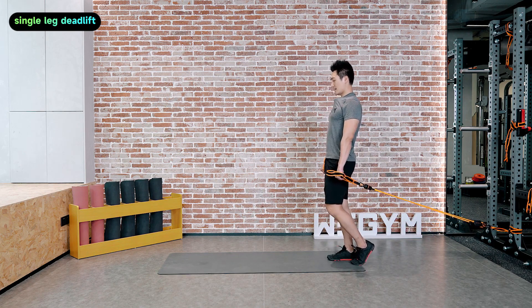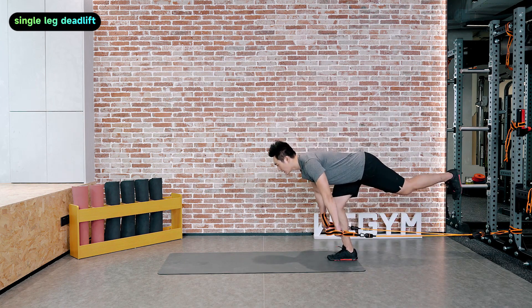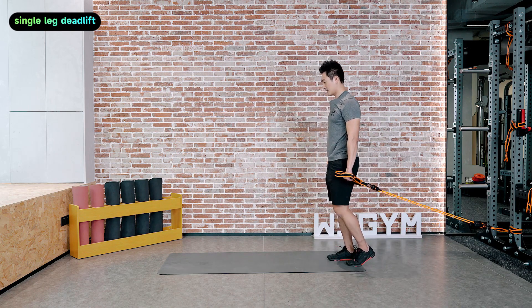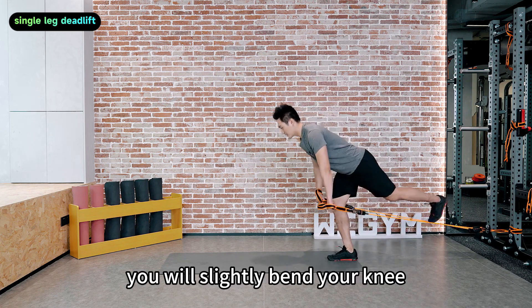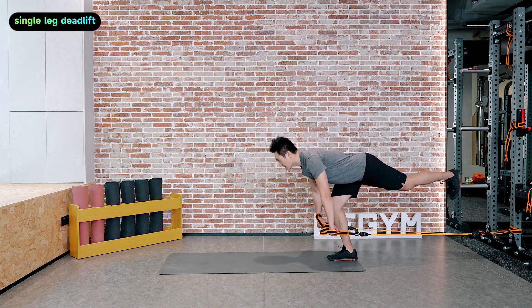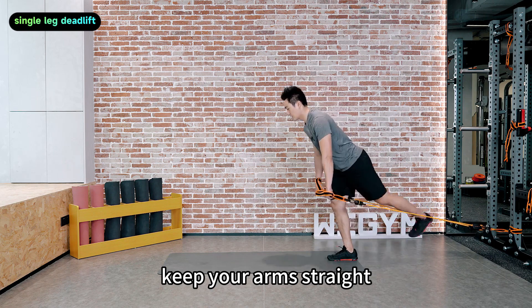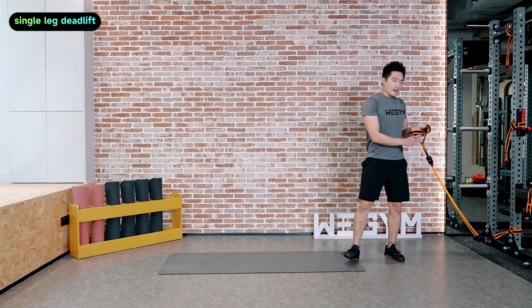Switch legs — single leg deadlift. You should keep the tension on the Rally-X. Slightly bend your knee and keep your back straight. Keep your arms straight. That's 15 — nice.